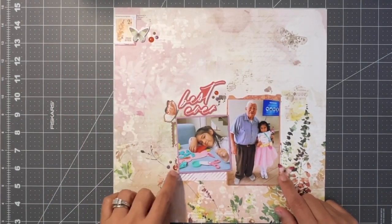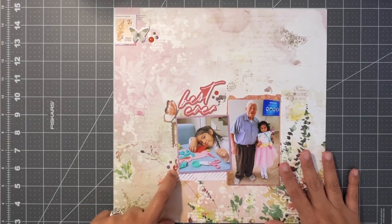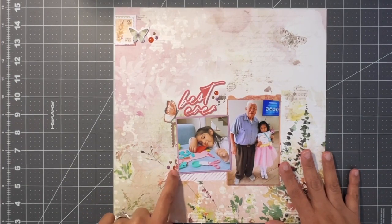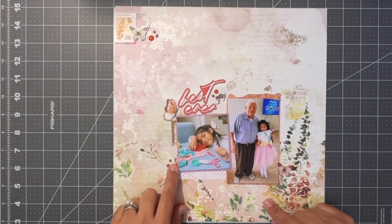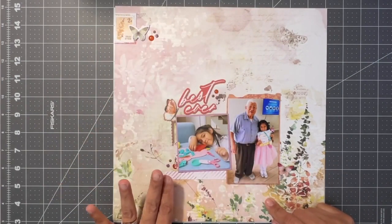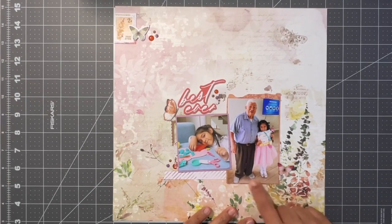All of the butterflies at this point are dimensional, and the title is as well. If you struggle with using your large enamel dots, a nice trick is to tuck them underneath something so you can use them — I've done that here. I have three clusters of enamel dots just from my stash; they didn't come with the collection.